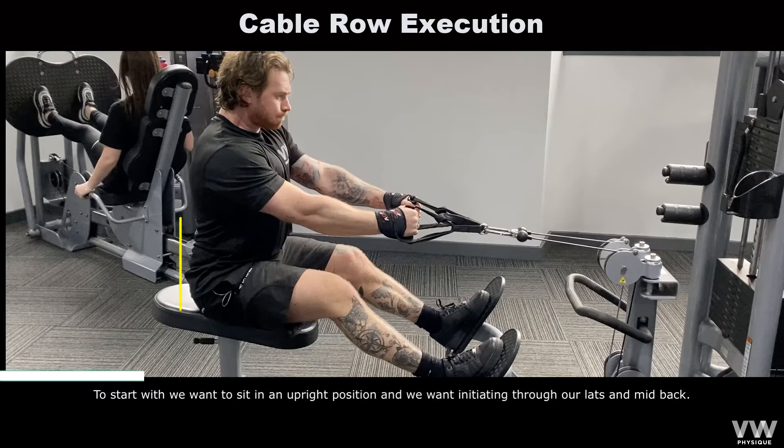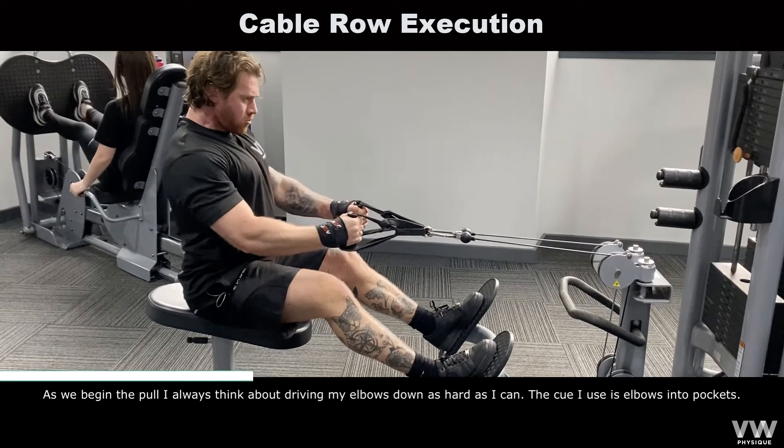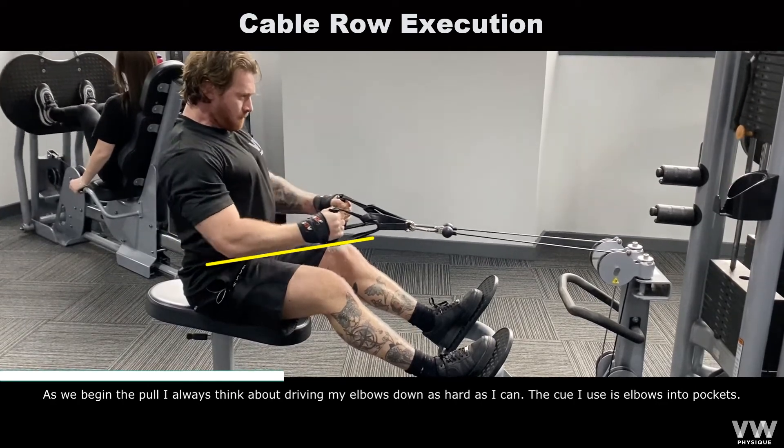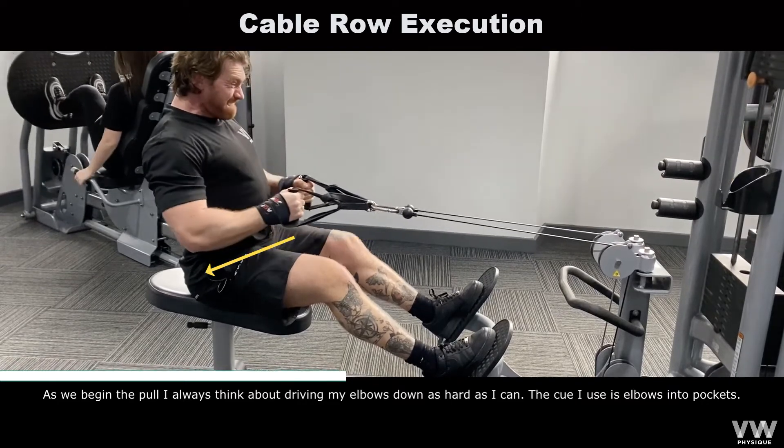To start with, we want to sit in an upright position, and we want to think about initiating through our lats and mid-back. As we begin the pull, I always think about driving my elbows down as hard as I can. The cue I use is elbows into pockets.